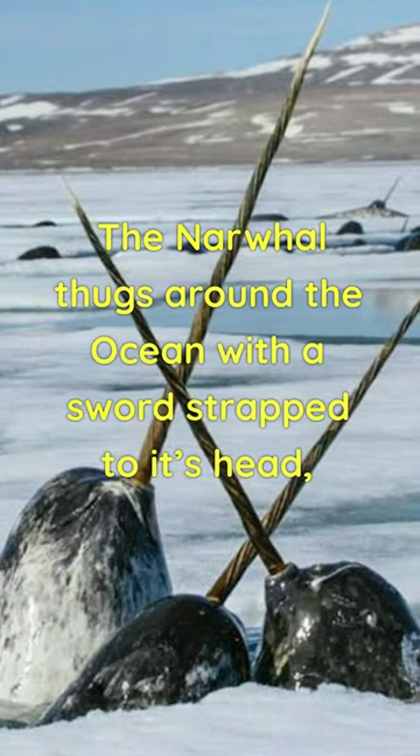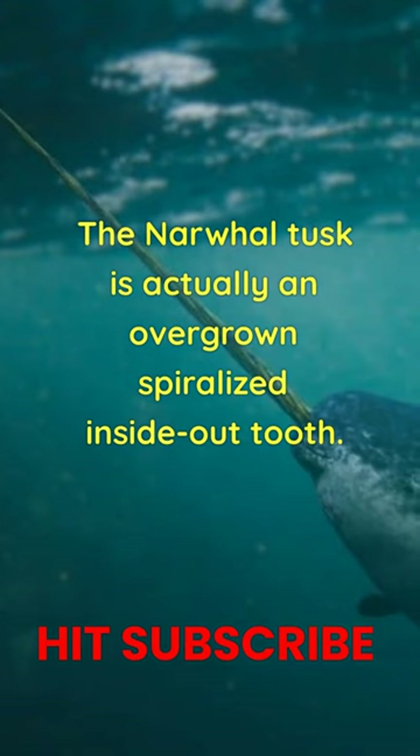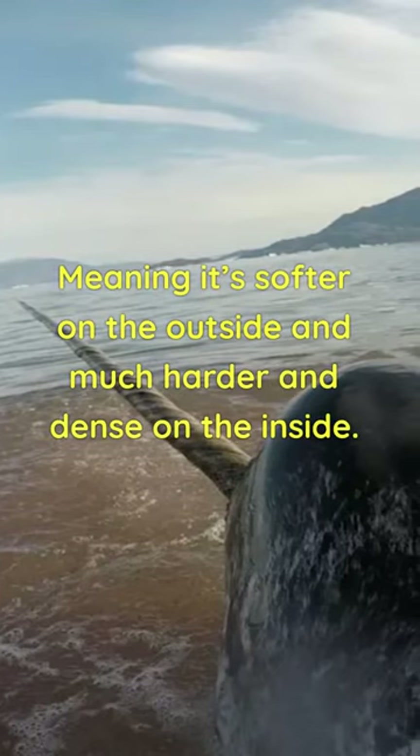The narwhal thugs around the ocean with a sword strapped to its head. But what exactly is it? Let's talk about it. The narwhal tusk is actually an overgrown spiralized inside-out tooth, meaning it's softer on the outside and much harder and dense on the inside.